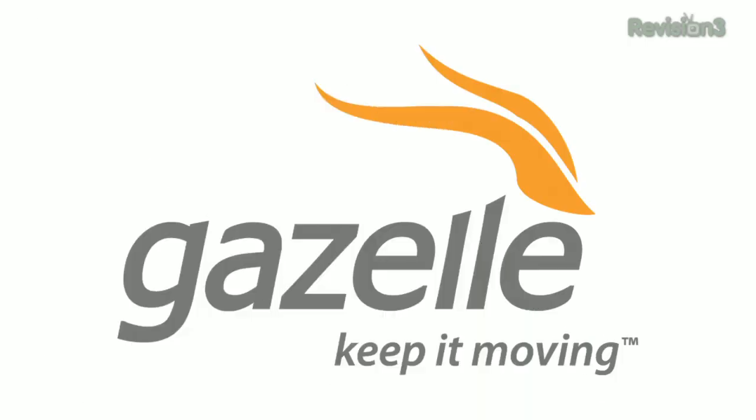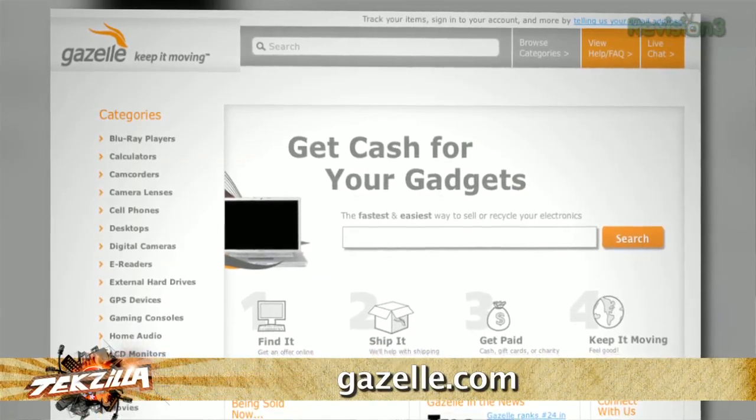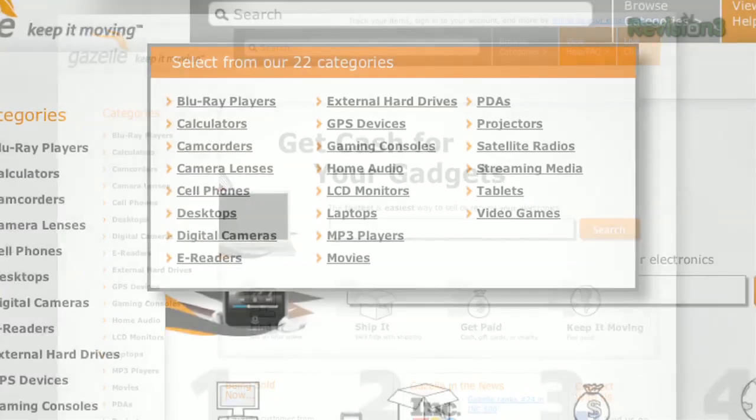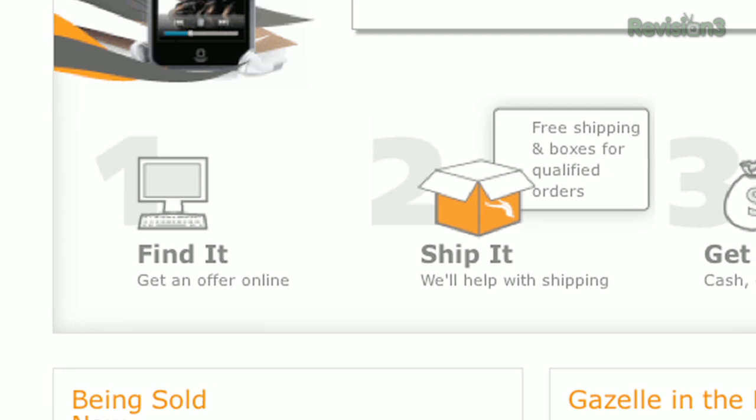Gazelle accepts more than 300,000 products from over 20 different electronics categories. Got your eye on one of the new products here at CES? Gazelle can get you money for your old gear when you upgrade. Shipping is free on all items of value, and in most cases they'll even send you a box to ship with.